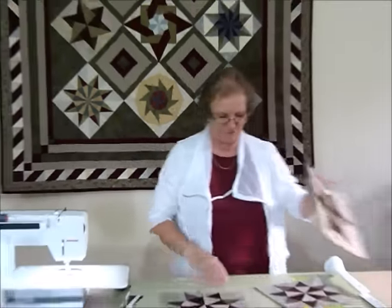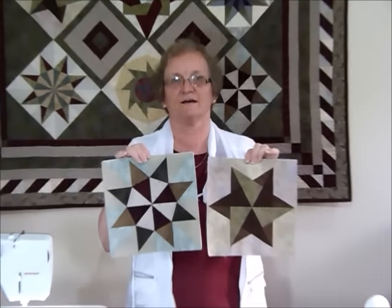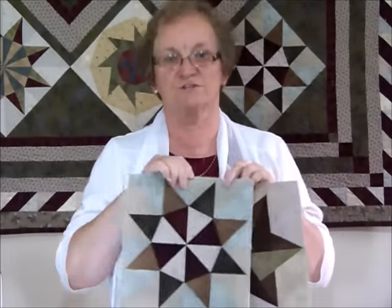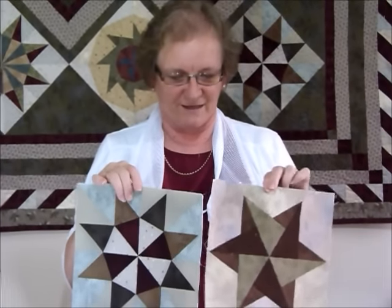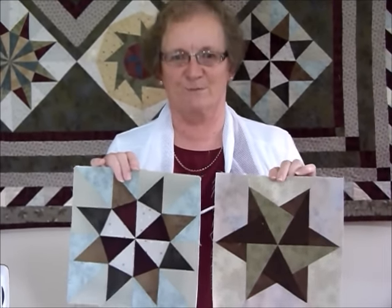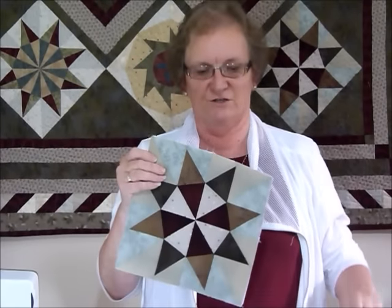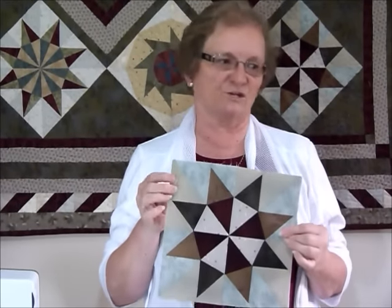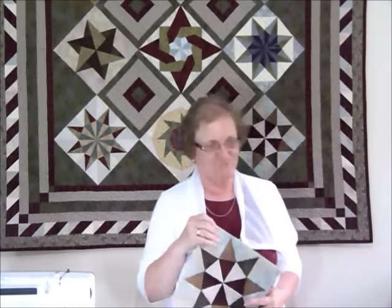Those are some color ideas for that block. These are our two blocks so far. Remember if you're interested in purchasing the pattern it's available on gourmetquilter.com - it's called Great Foundations Block of the Month. There'll be a video tutorial for each block. There are going to be nine blocks altogether; the blocks are measuring 10 and a half inches and will be a 10-inch finished block when done, with some layout options later on as well. Thank you - that was block two!